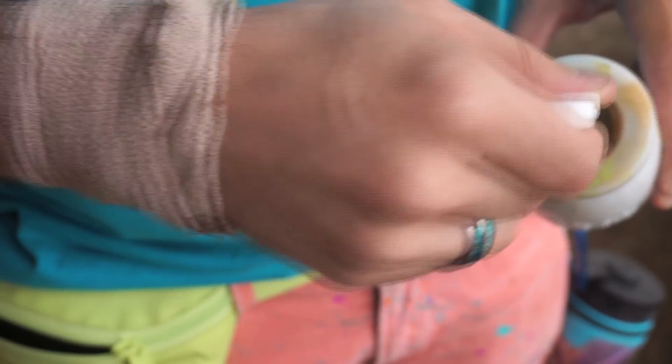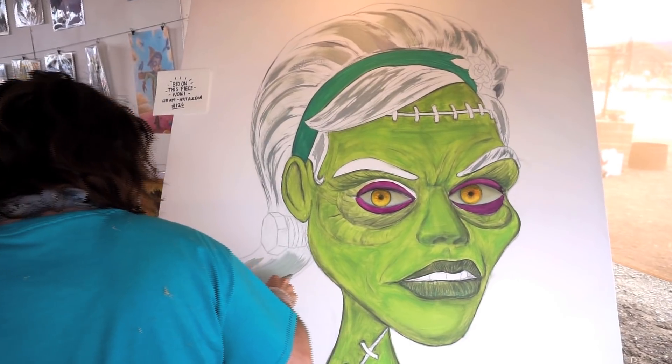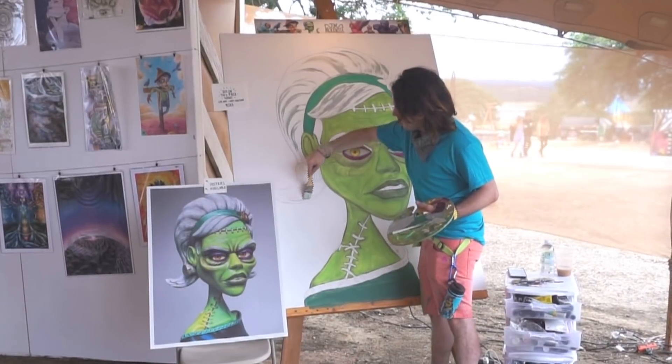Aside from teaching, I'm also here to live paint, and I'm going to be painting one of my characters, which is the Monster's Mother, which is based off of a sculpture that I've made. She's pretty much what the mother of Frankenstein's monster would look like if she were a stop-motion character from the 1940s.